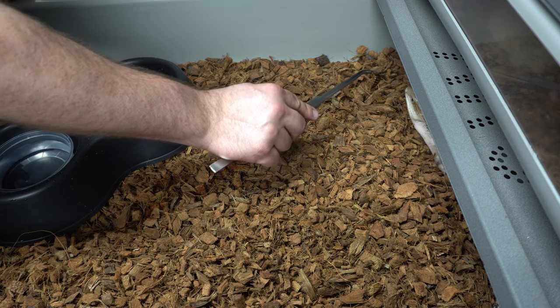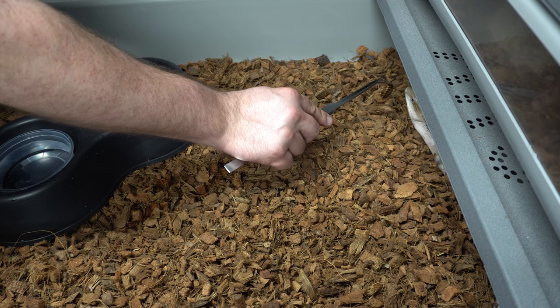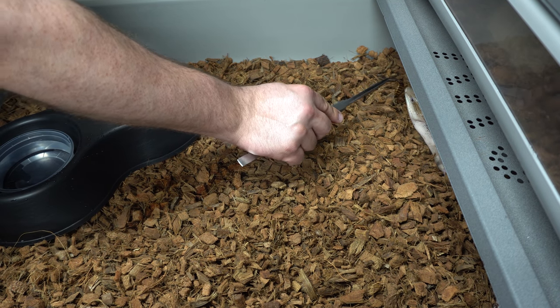We also do roaches. See if we can get this little guy to come out and grab a roach — they usually love them. We kind of woke him up; he was sleeping a little bit.